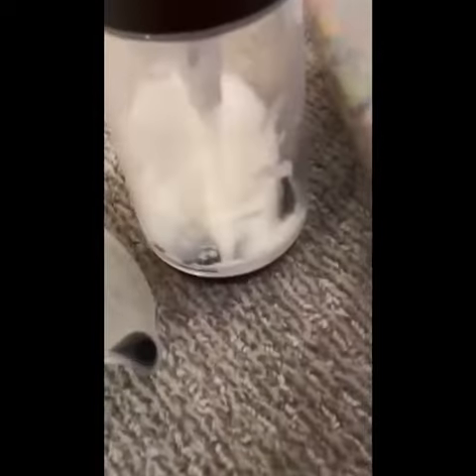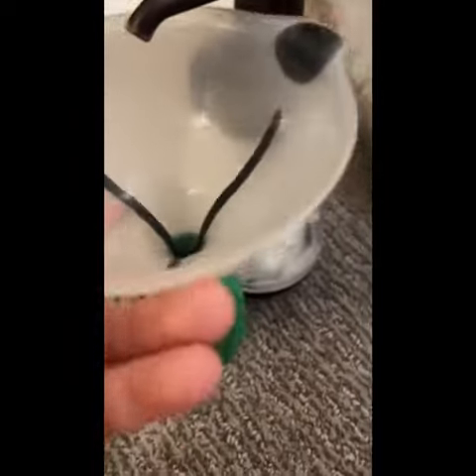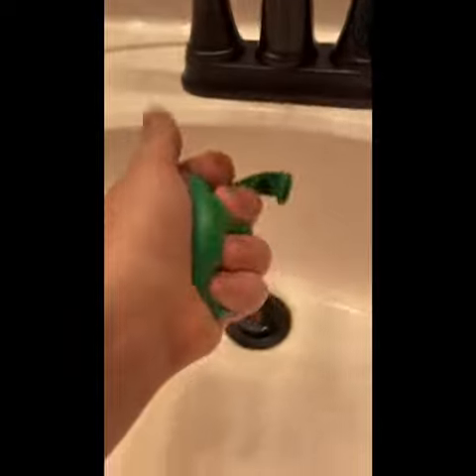Next up, get another balloon, put it on the funnel, and get some conditioner. I have to squeeze it into the funnel one-handed, so I'm probably going to do it off video. Definitely the longest. Now tie it off. This one was so messy. I'm going to wash my hands and the balloon.